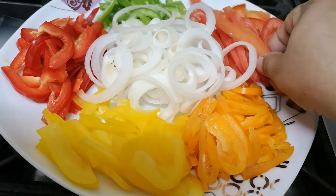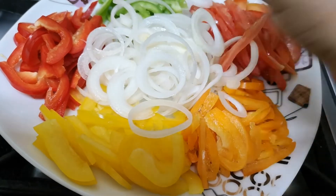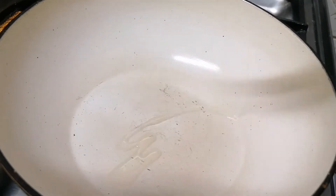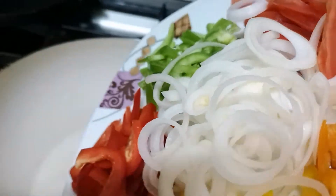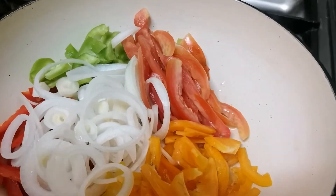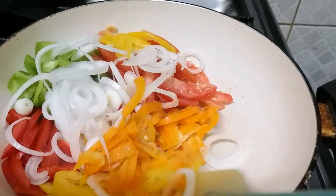We will lay down the rice, put the rice on top, and then make it a stir.